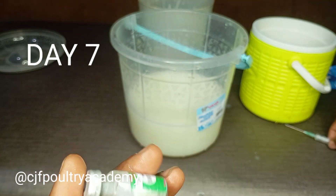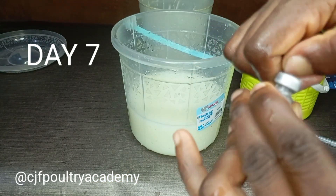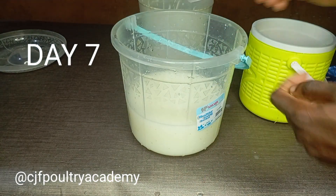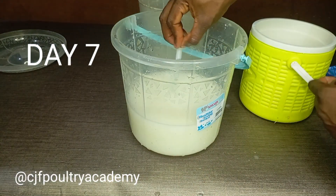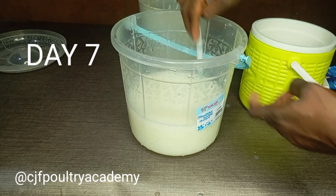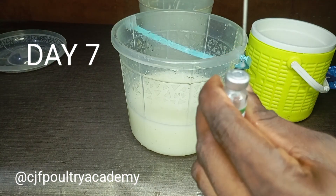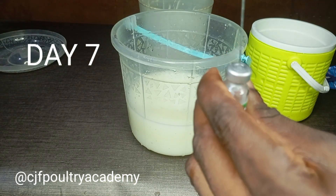For people who want to do the other method, you'd remove that iron lid. But for this syringe method, you don't need to. You just use your syringe to extract a bit of the dissolved water, then inject it inside the vaccine vial — just like you're seeing me do. It's very easy.